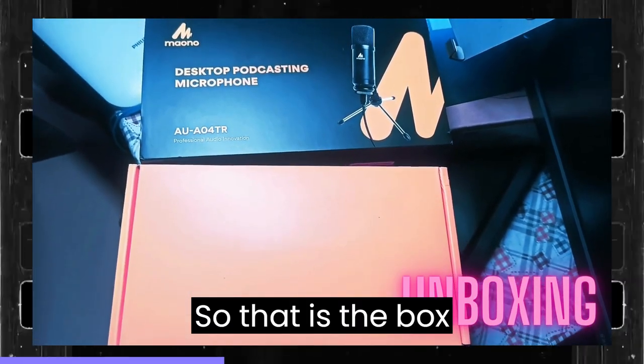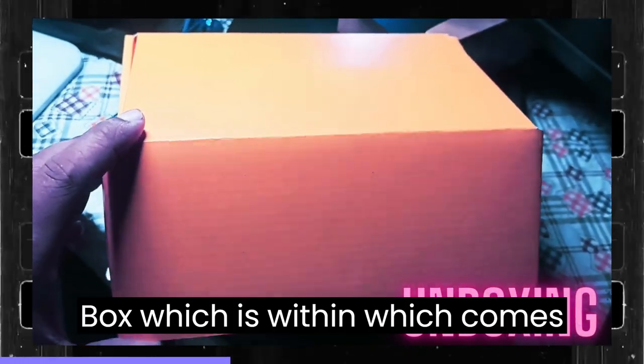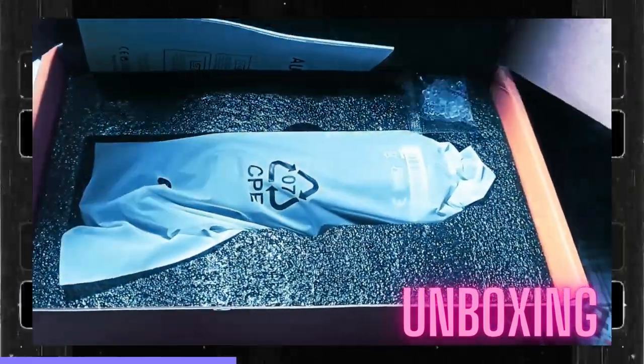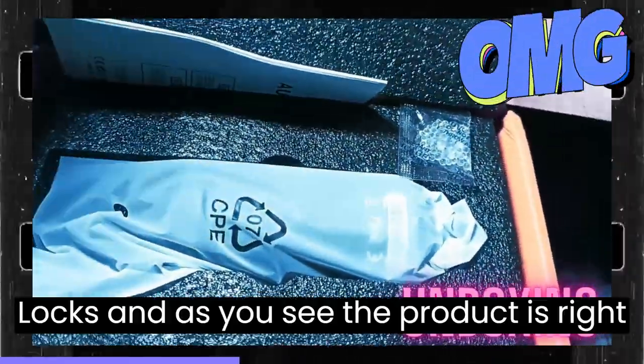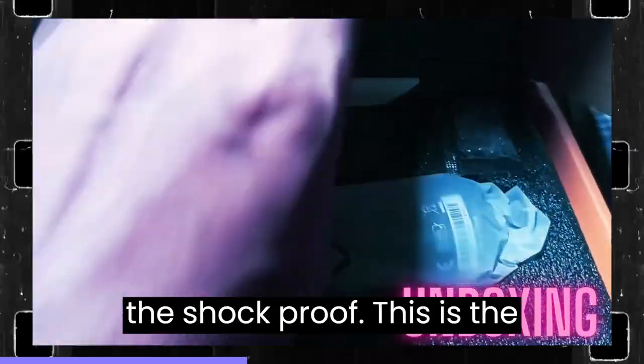That is the box cover. There is an additional inner box which comes in a yellow box, and as you can see the product is right there with a proper foam cover to protect it.